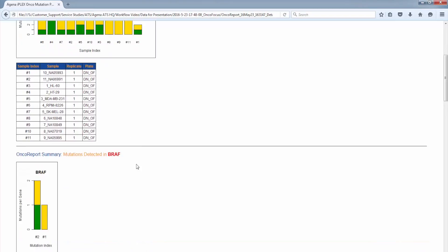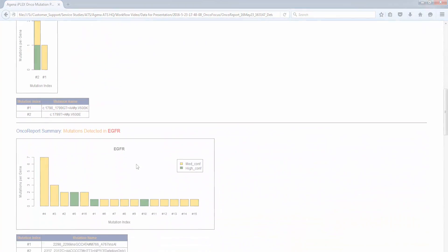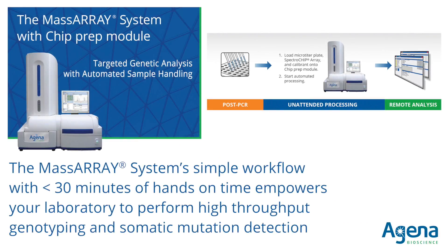With less than 30 minutes of hands-on time, the MassARRAY system with chip prep module delivers reliable results for nucleic acid testing. Whether identifying somatic mutations for clinical research or doing high-throughput sample identification, the MassARRAY system's workflow can be quickly and easily integrated into your lab's processes.